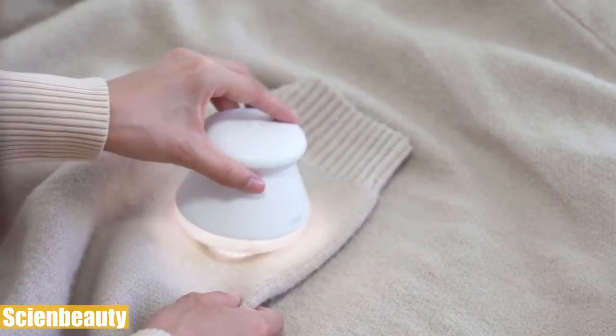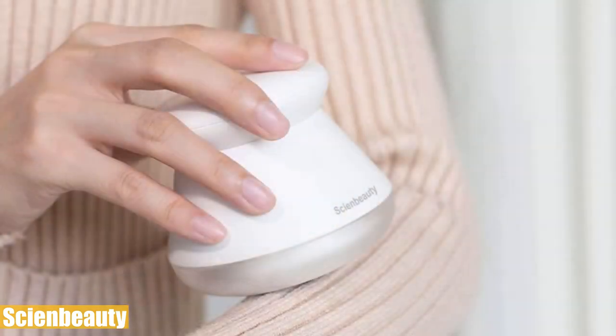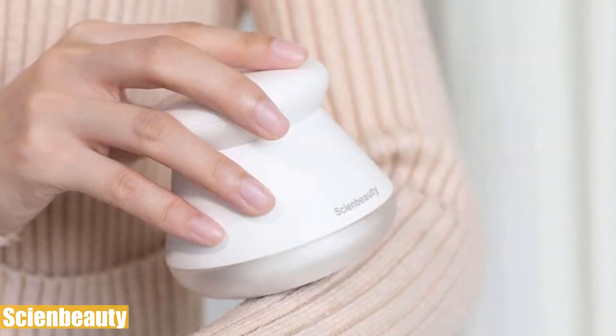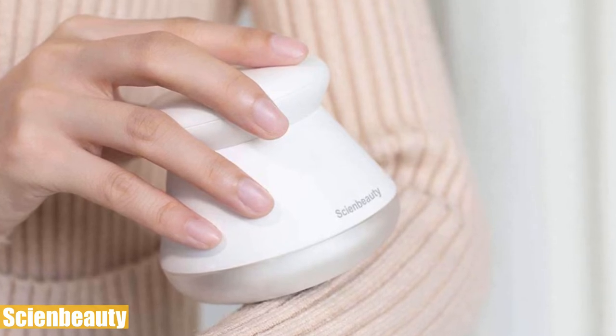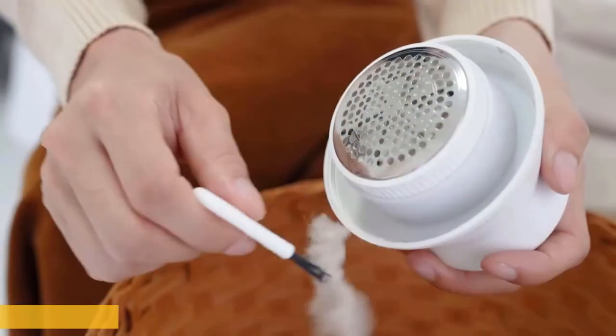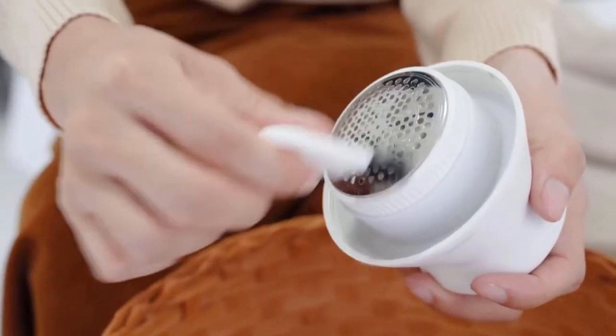Its highly efficient battery is capable of providing continuous power for one and a half hours, which is more than enough to get the job done. The compact design of the fabric shaver lets you carry it anywhere you go, and with less than half a pound in weight, both using and carrying it is just a piece of cake.